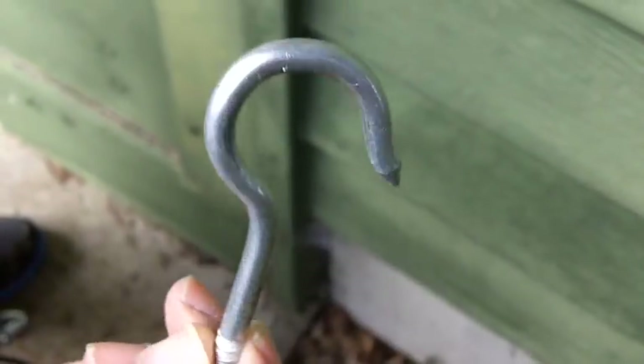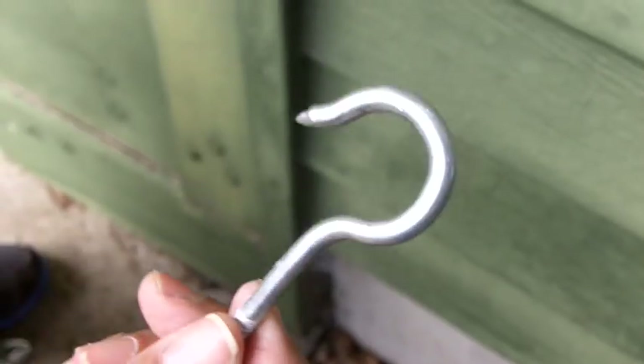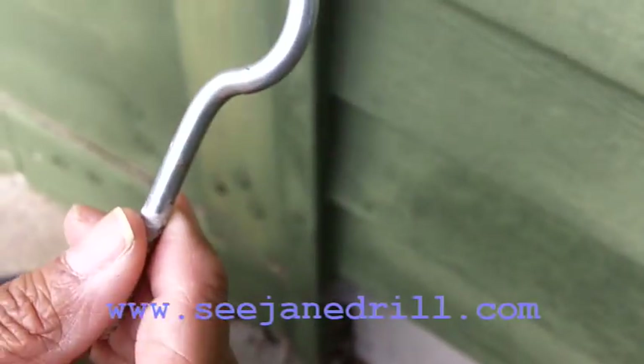Have you ever tried to put in a heavy-duty hook like this and it really was a great deal of effort to screw it into the wood? I'm going to show you a quick trick on how to do it.